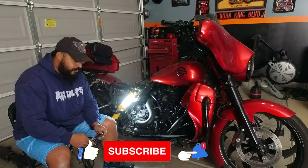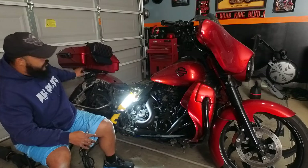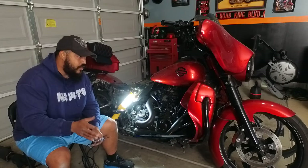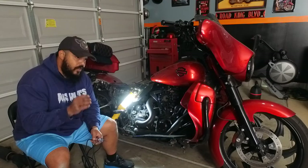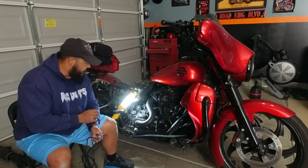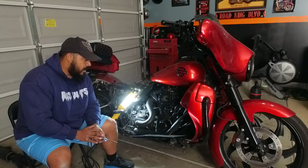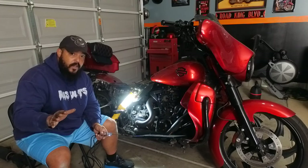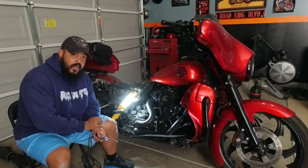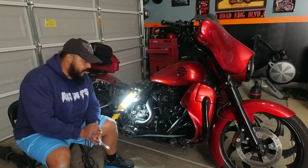So usually your first step when you find out that your rear brake light stays on, what you want to check first is your rear brake pressure switch. And I'm going to show you where that's at in a minute. Now, this is for Harley specific — I don't know where they're at on other brand models. But if you own a Harley and you come across this, then this might help you or it might help you in the future.